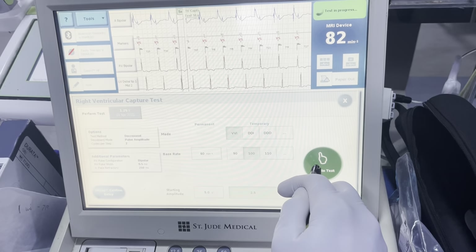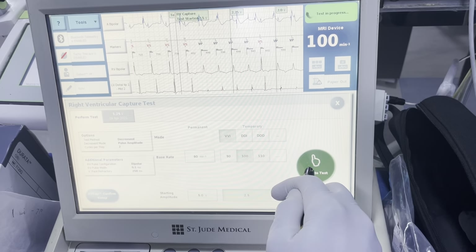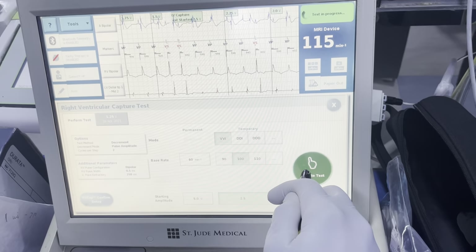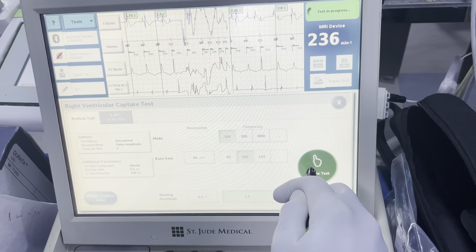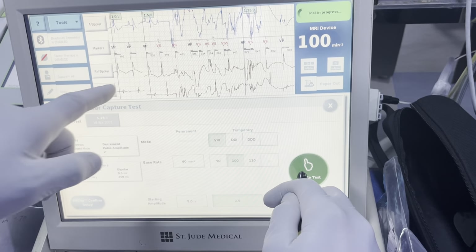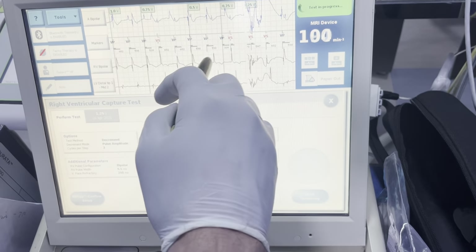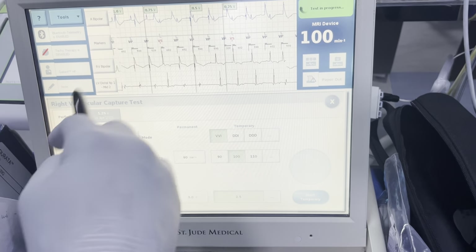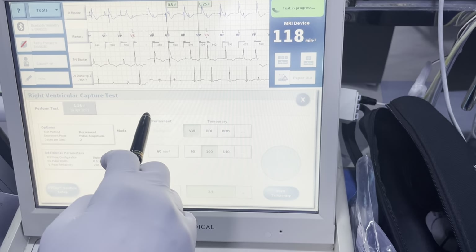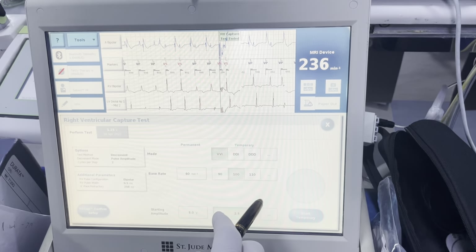Hold the capture here. Driving the rate again and we're looking for loss of capture. We're getting some competition with the Bovie — as you can see the device thinks that is a-fib, but it wasn't. And then here we have clear loss of capture. The device inhibited during that time, and once they stopped Bovie, I was able to continue the test.